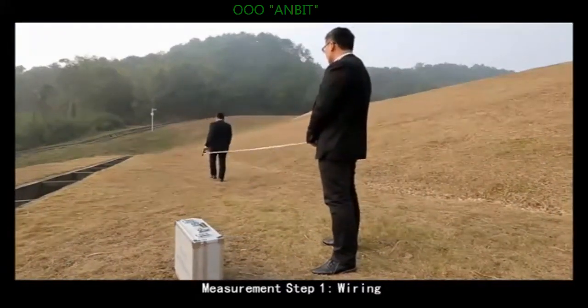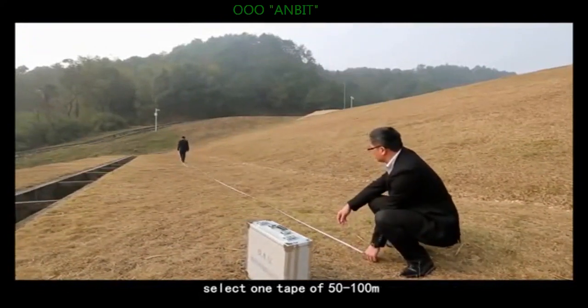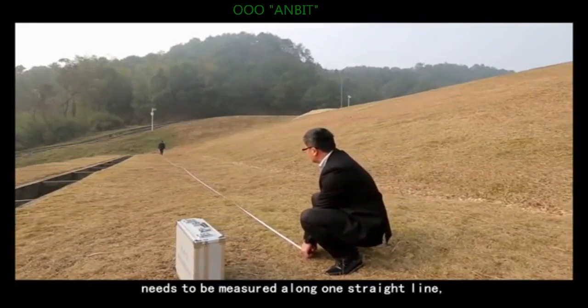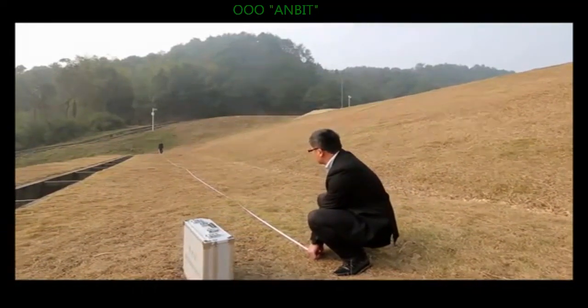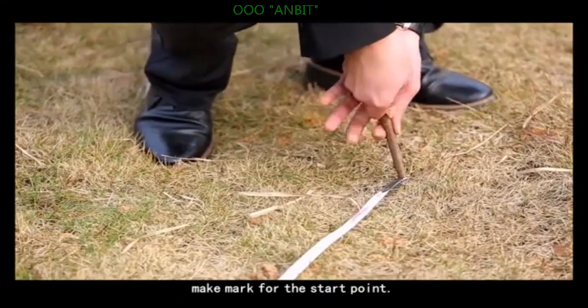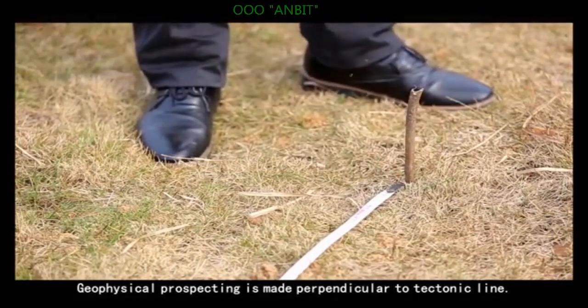Measurement step 1: Wiring. Select a tape of 50 to 100 meters, pull it open to scale, and place it along one straight line at the location to be measured. Make a mark for the start point. Geophysical prospecting is made perpendicular to the tectonic line.